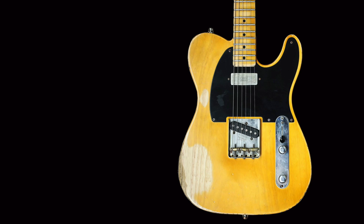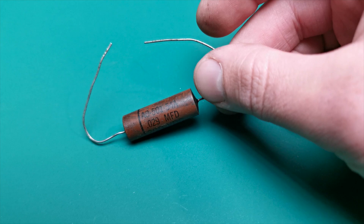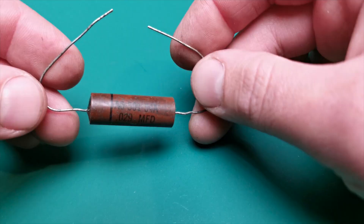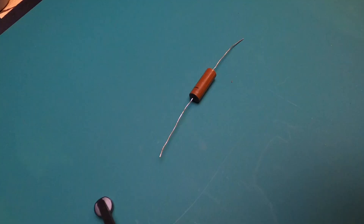I am very interested in what is inside this vintage so-called paper oil condenser. Let's cut it open and see what it consists of.